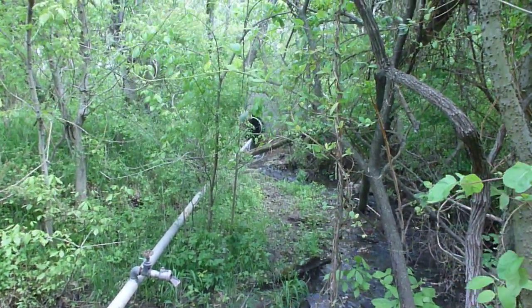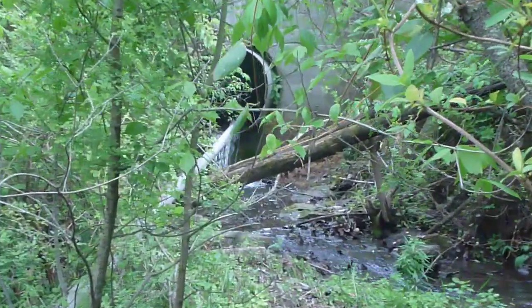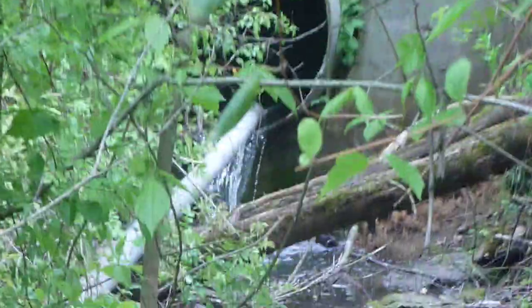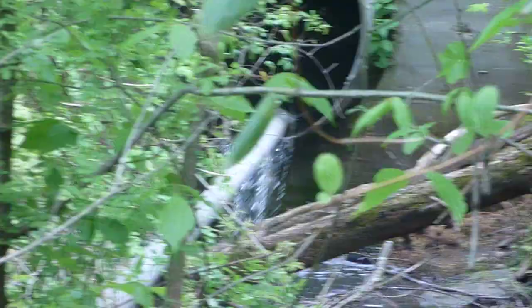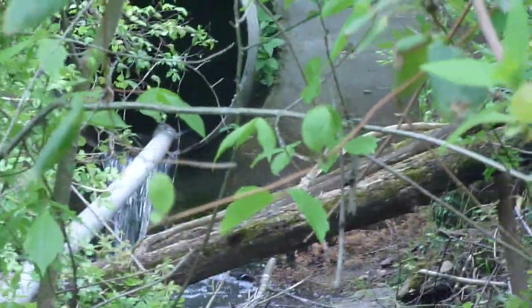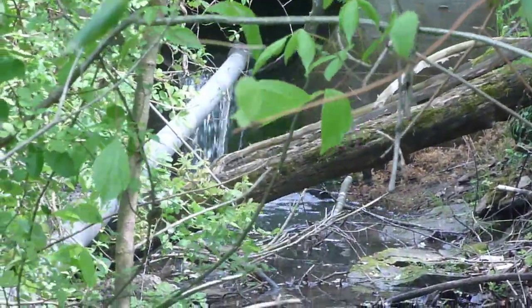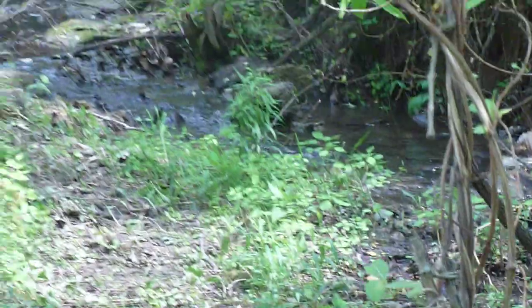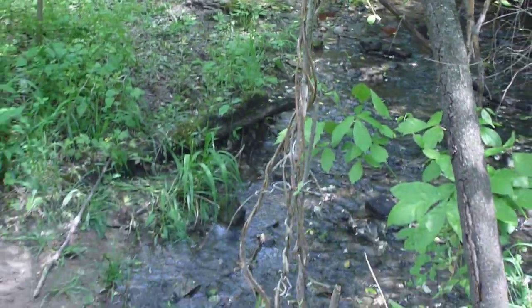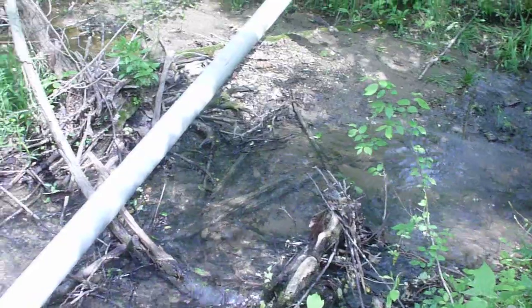There's the culvert up there. We'll go to the other end of it later and take a still — that's how much water is going by that we're not even using, just running through. It does that all year long, just a nice little country stream.